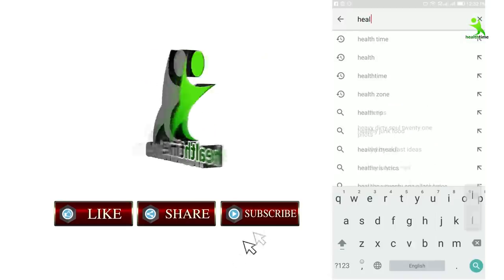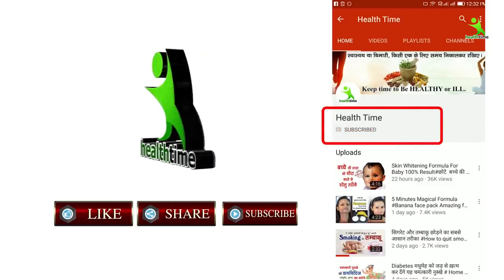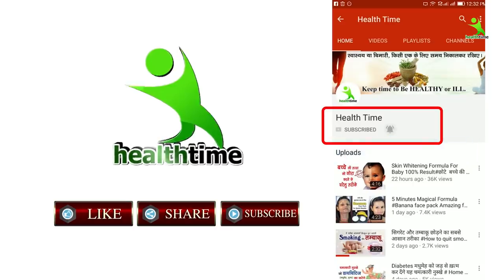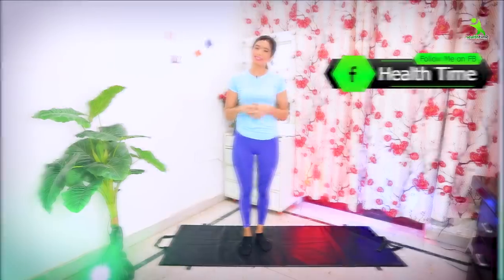Without any delay, let's start the video. But before that, if you are not subscribed to my channel, please subscribe. If you like the video, please hit the like button for our motivation, because when the video ends you forget to press it. If you don't like the video, you can share the reason with me and I will definitely try to make changes. You can also follow me on Instagram at Isha.mehra and on Facebook my page is Healthime.